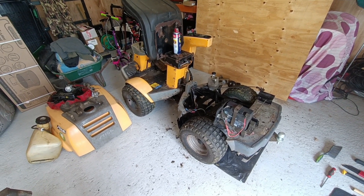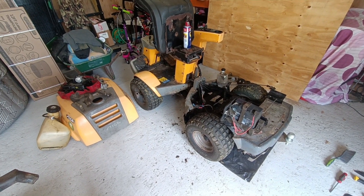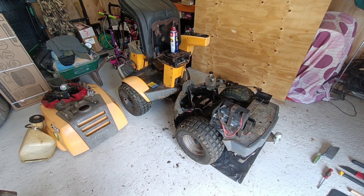Okay everybody, this video originally started out as just an instruction on how to change your fuel pump on a Briggs & Stratton Vanguard mower.